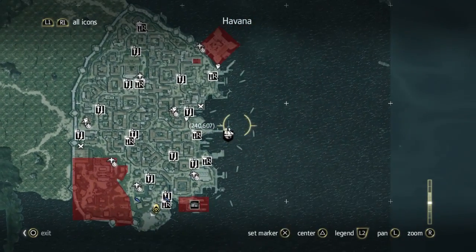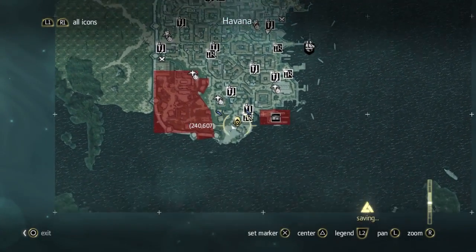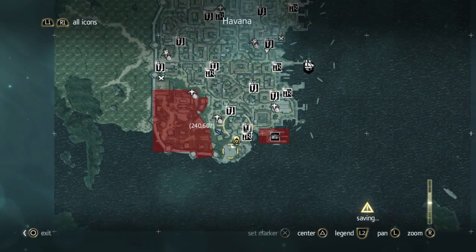When you get put in the city, you actually get put right here. But we are down here, so I'll just set a marker for you to see.